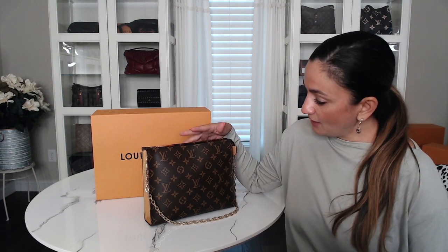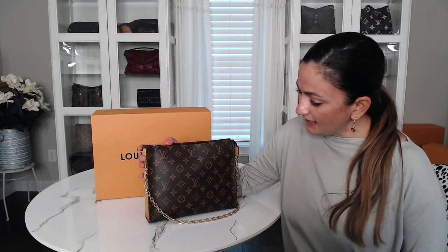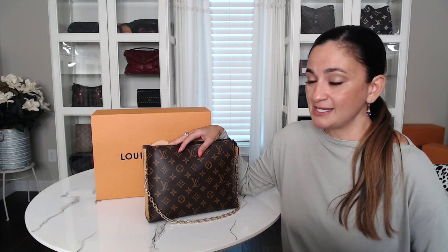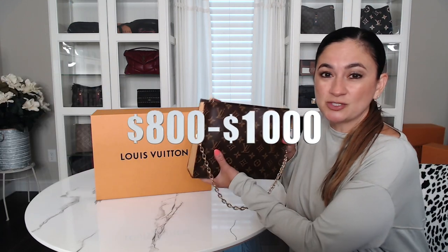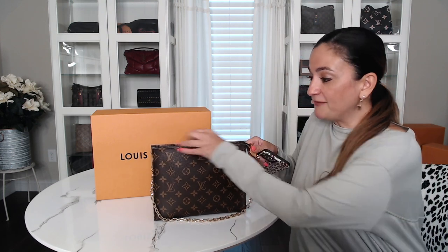One last thing I wanted to leave you with — I was doing a little homework trying to figure out if this is actually worth it, a good bang for your buck. What I found was: if you try to buy a Toiletry 26 today, they're ranging anywhere from $800 to $1,000. If you want a nice clean newer-looking one, you could probably find one for $500–$600 but it probably won't be in the best condition.